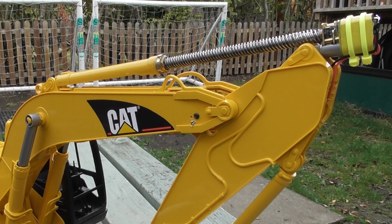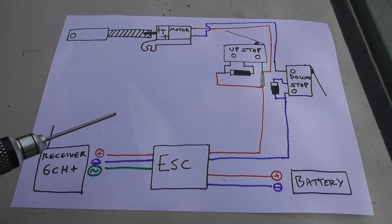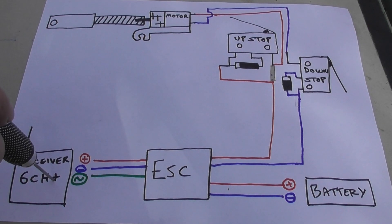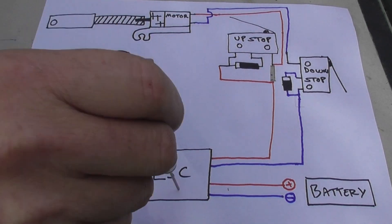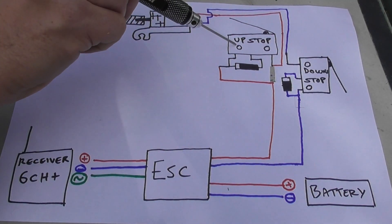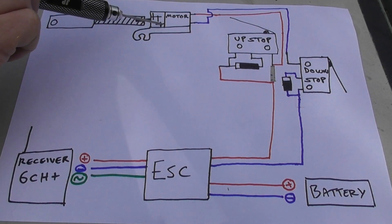The first thing I had to think about was the wiring to make those limit switches work. I've come up with a schematic which I think could work, so I've drawn a picture and I'll try and explain how it works. In terms of the components we've got a 6-plus channel receiver, speed controller, battery, two micro switches, two diodes, and the motor.